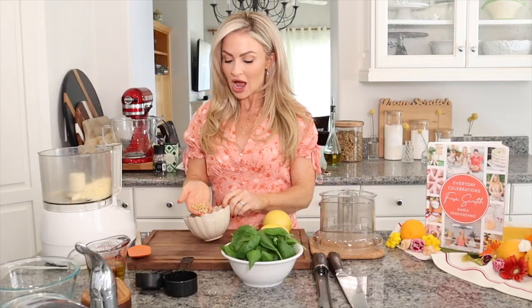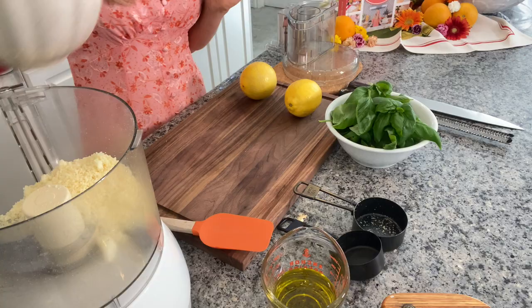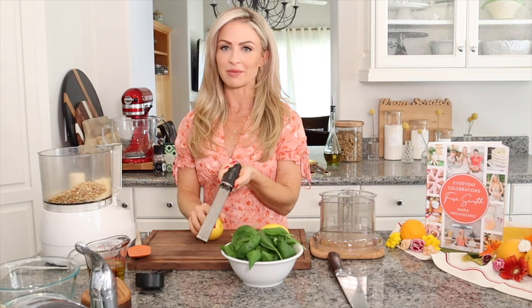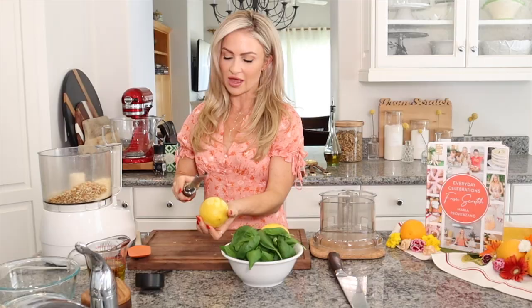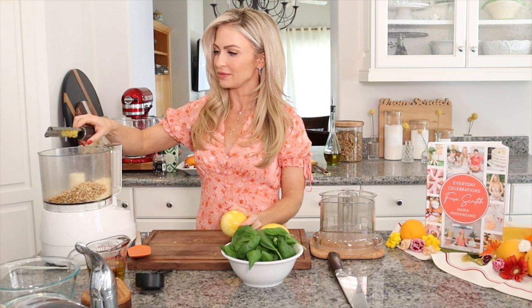Now I'm going to add in the pine nuts. As you can see, I've already toasted them, so they smell lovely. You could absolutely use walnuts — even pecans would be great in here. Now I'm going to add in my lemon. I have my microplane here, and I'm going to take the zest off the lemon. In the recipe it's about one teaspoon, but I like my pesto lemony, so I always add a little bit more.